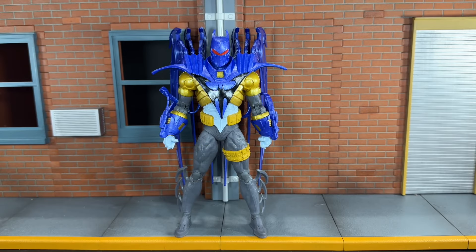Hi everybody, this is BoogSReviews, and today I'm going to be doing a review on the brand new McFarlane Toys DC Multiverse Platinum Edition Batman Armor Azrael figure.